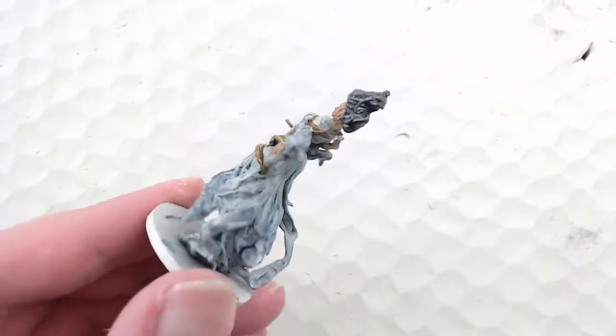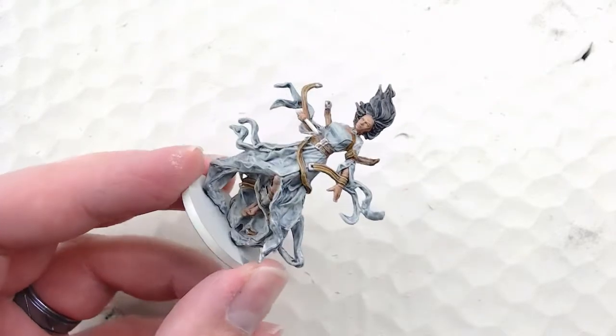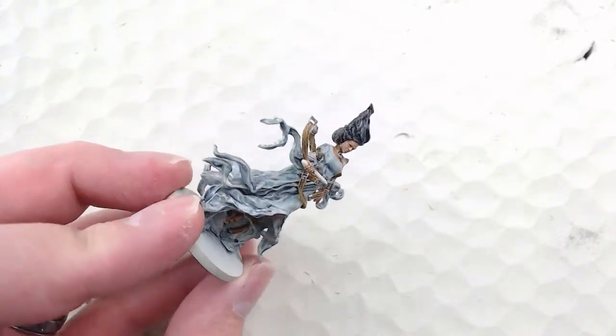You can see the silver in there now — the buckles, bangles, and little clasps are picking up nicely and just show up really well on that brown.